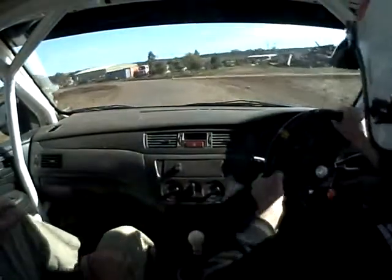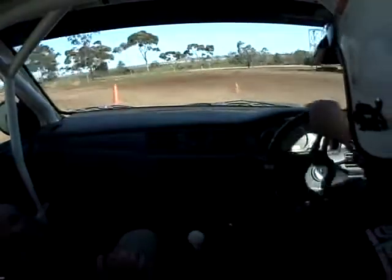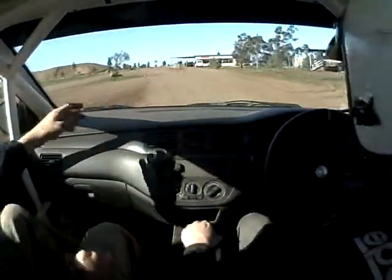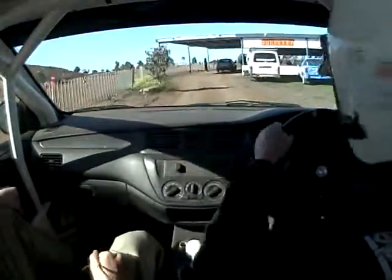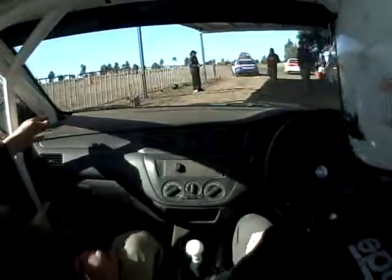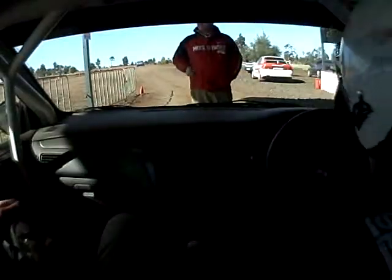Light brake there. Okay, this time we're into the pit, so we exit up this way. That was really good — you did everything I asked. Drove nice, smooth and neat. Easy on the gear changes, so it was great. Did you enjoy it? Good. Excellent. Let's go.